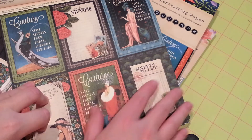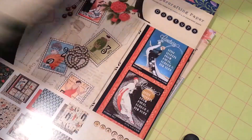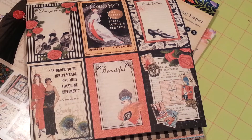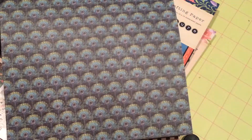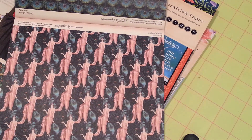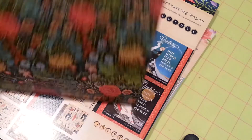Beautiful tag cut-aparts, but look what they did — it's double-sided tags! Look, here's the other side. Absolutely awesome. And that's the B side of the last page, which is this one. I don't know, that looks kind of weird. I guess you could cut it down — it just looks like a weird page. But there you go.